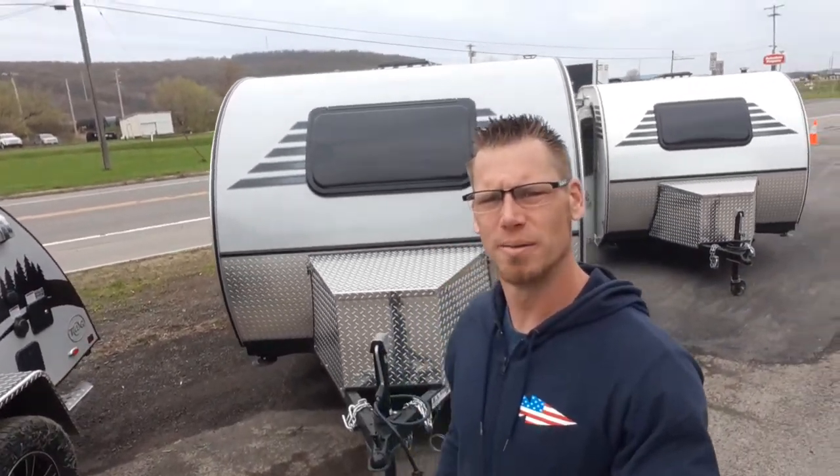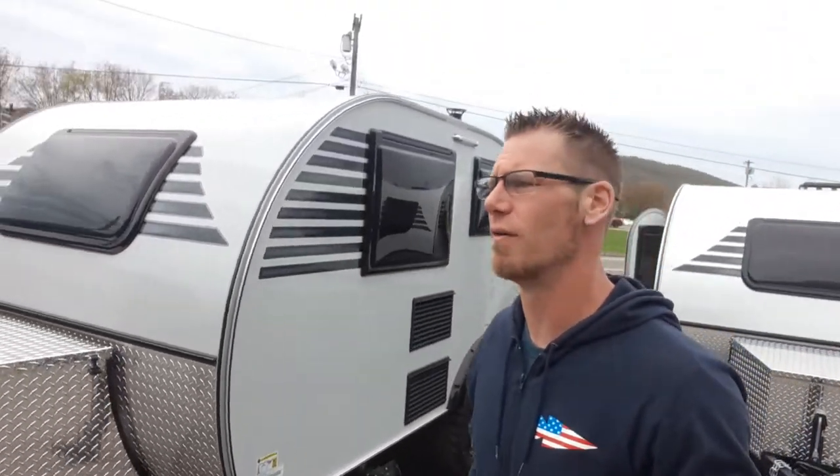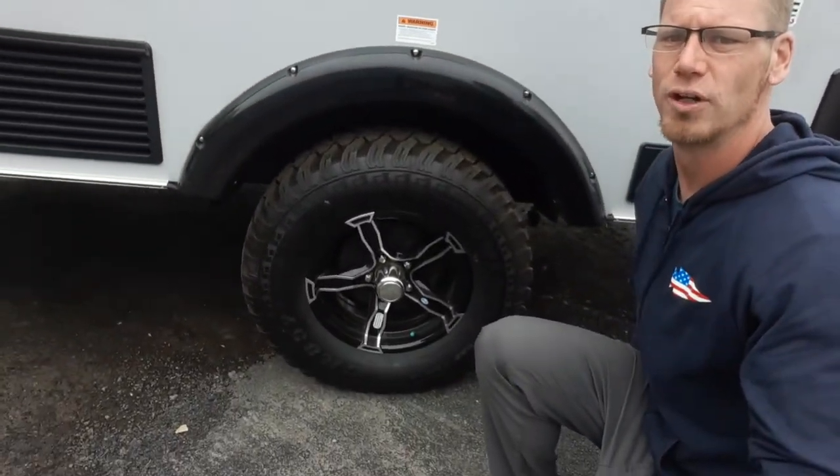Hey campers, Dustin with Hartley's Auto and RV Center. Today we're going to go over the 2022 Little Guy Micromax. This is a touring edition. The biggest difference about the touring edition is going to be your off-road tire package. This comes with a three and a half inch lift kit on it with the off-road tires.